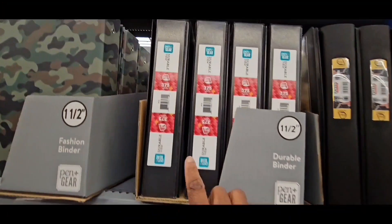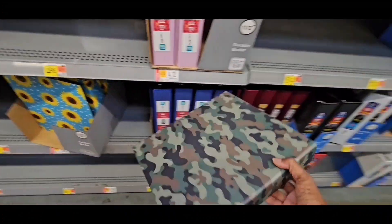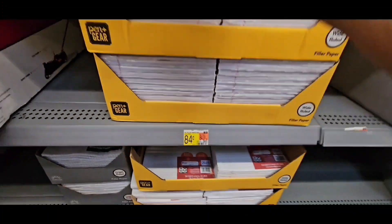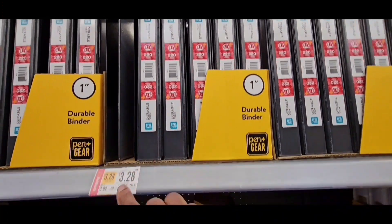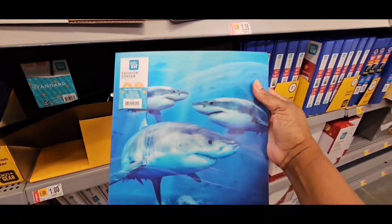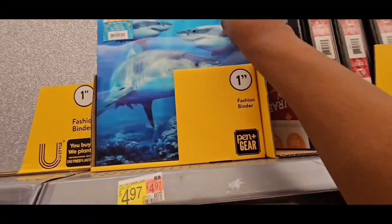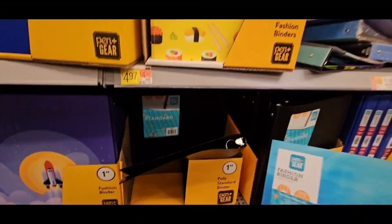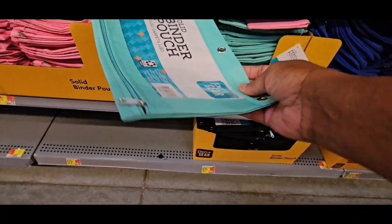Wide binders are $4.12. Filler paper is $0.84, regularly $1.50. A one-inch one-count binder is $3.28. Fashion Binders — oh, that's pretty, look at that — they are $4.97. They also have Trapper Keepers and fashion binders. Pencil pouches come in different colors. Solid binder pouches are available too.